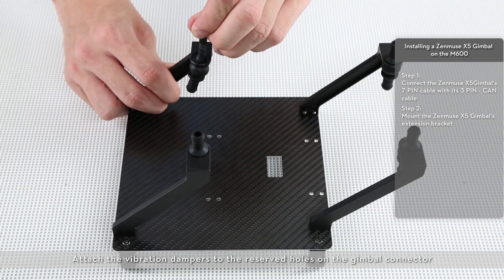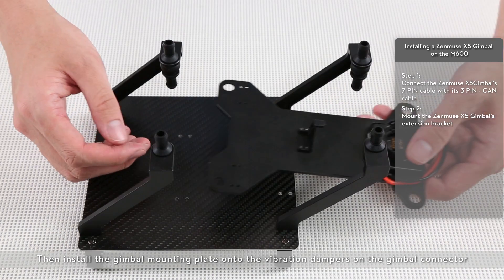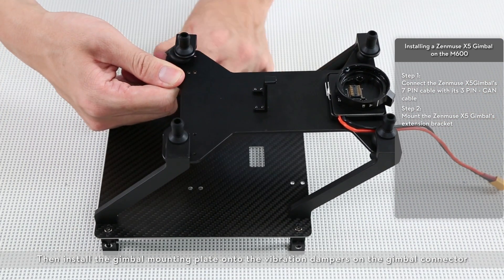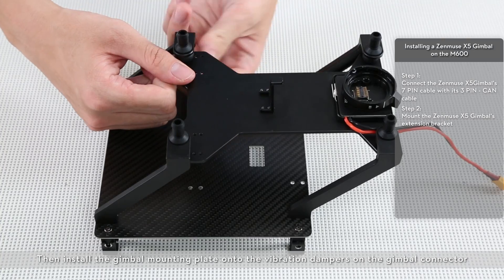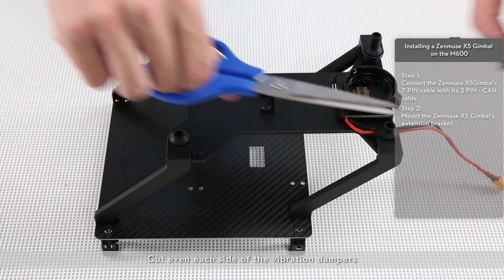Attach the vibration dampers to the reserved holes on the gimbal connector. Then install the gimbal mounting plate onto the vibration dampers on the gimbal connector. Cut even each side of the vibration dampers.